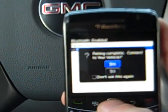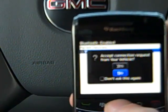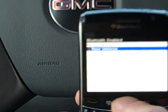Ben's phone has been successfully paired. Returning to the Bluetooth settings menu. Bluetooth ready. We're going to accept the connection.